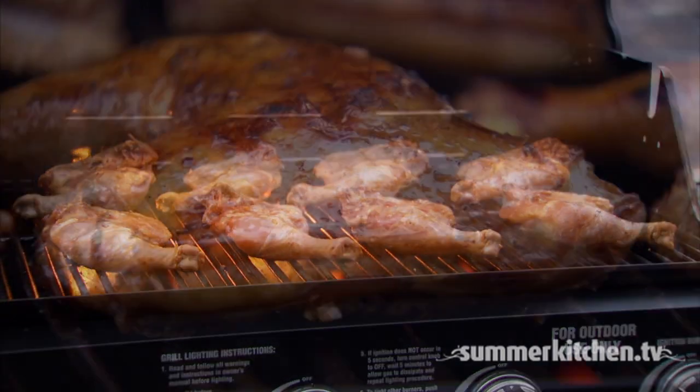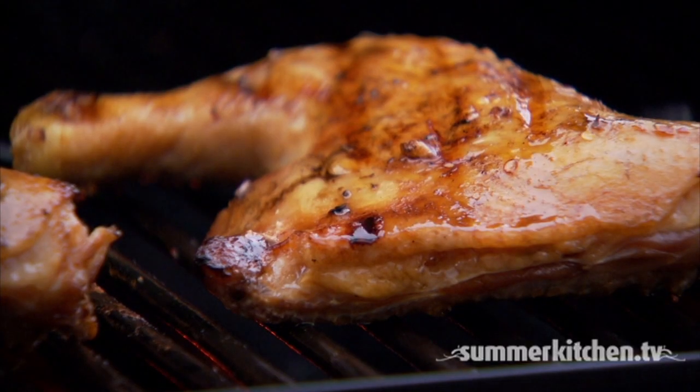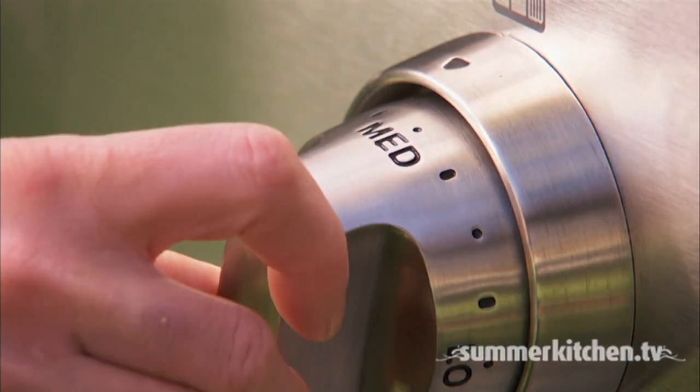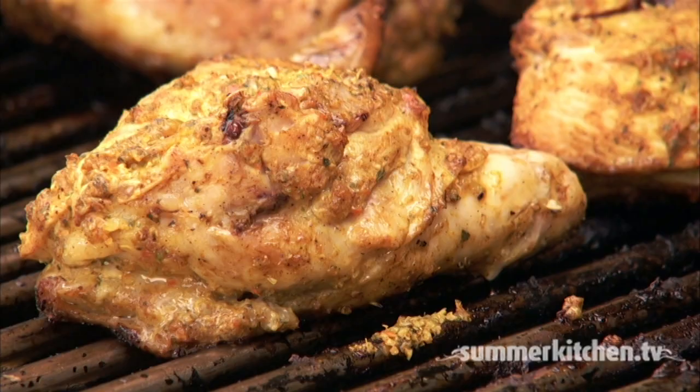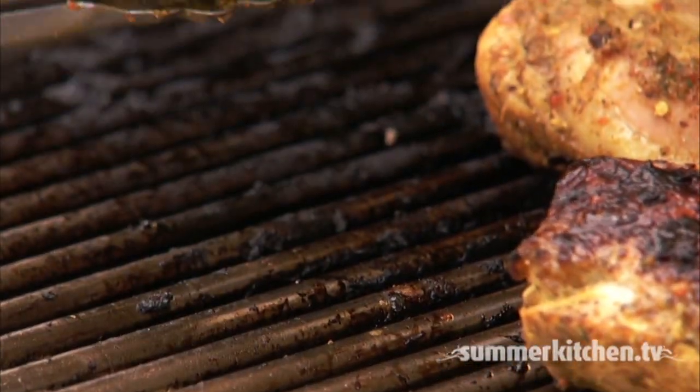Sear your pieces for about five minutes and then rotate each piece. Sear for another couple of minutes to create grill marks, then reduce the heat to medium. Don't poke at the meat as it will release juices — use tongs instead and only flip the pieces once.